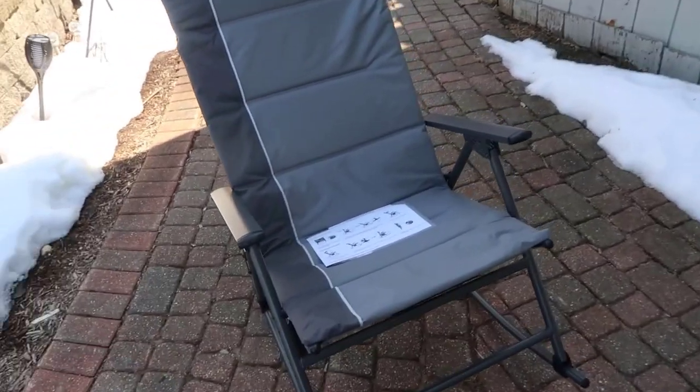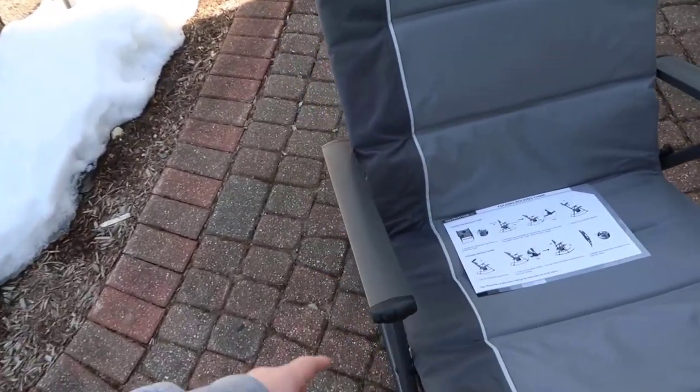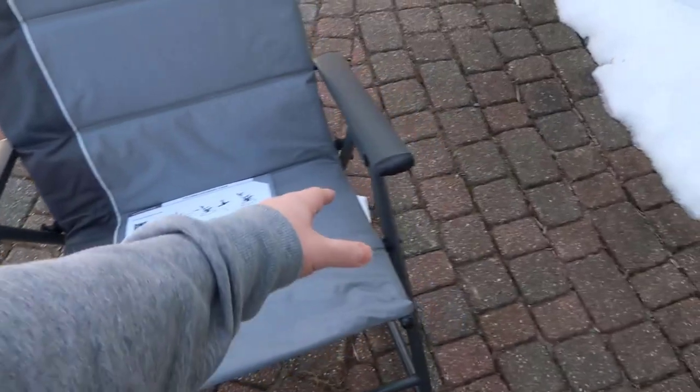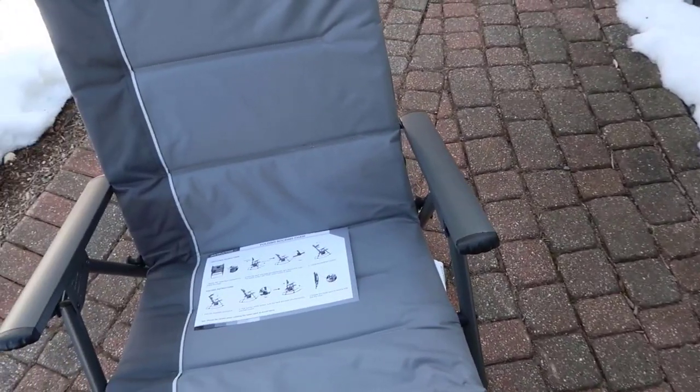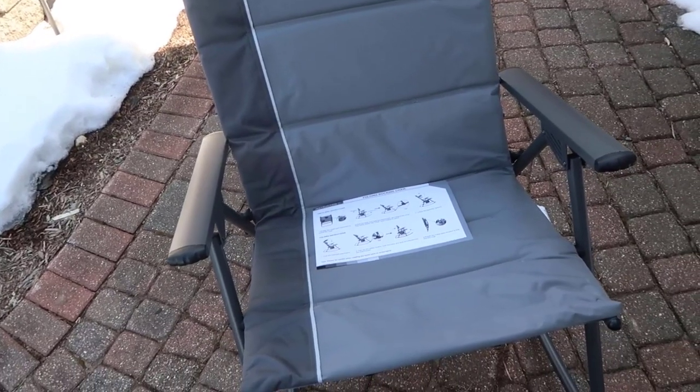So in the box this pretty much came more or less folded up ready to go. There were a couple of cardboard pieces on some of the bars just to help prevent damage. Overall this is actually a really nice folding chair — probably one of the nicest that I've ever used.